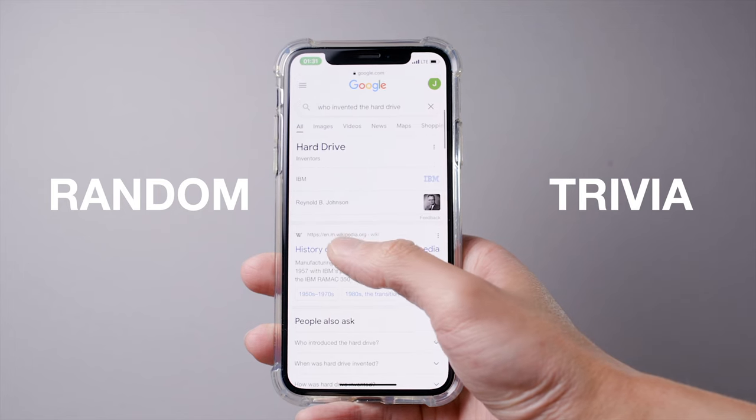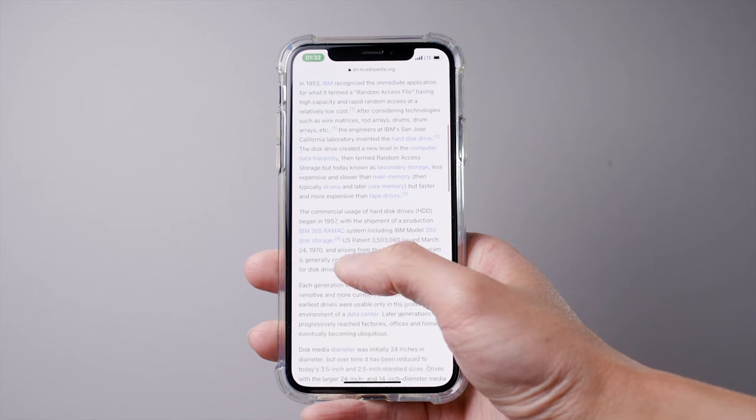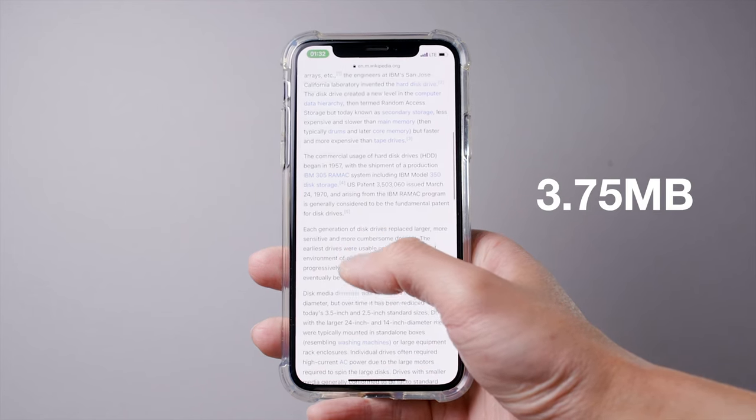Random trivia time. Did you know IBM was credited for inventing and commercializing the hard drive back in 1957? It had a whopping 3.75 megabytes of storage capacity.